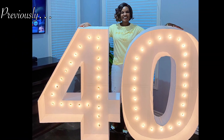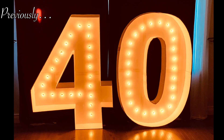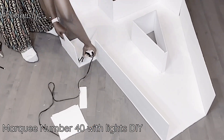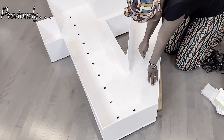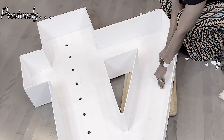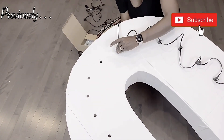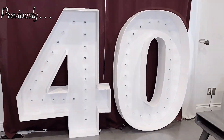Hello, welcome back again to my channel. My name is Nora G. Today is a decor video using a DIY prop which I made in my previous video — the number marquee 40. Before I get right into it, if you're new to my channel please do not forget to hit that subscribe button, and if you're a returning subscriber, thank you so much for coming back.